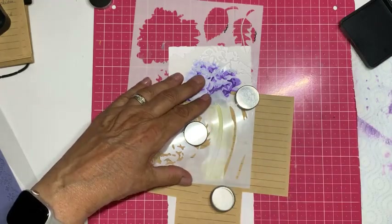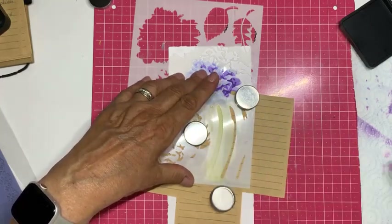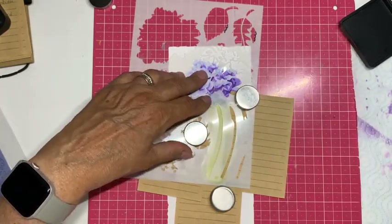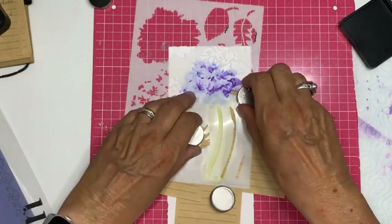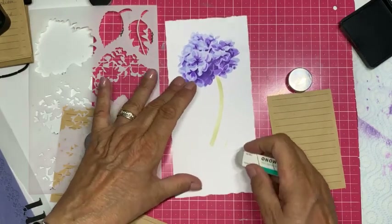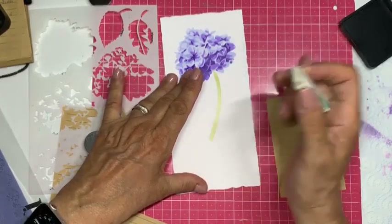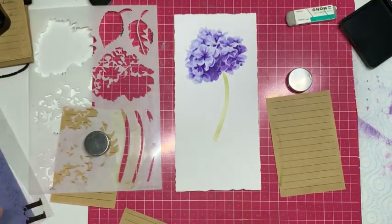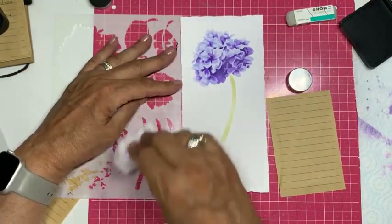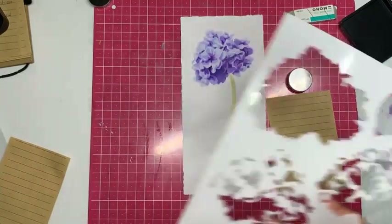De eerste kleur — Shabby Shutters — en ik ga daar al een klein stukje ernaast, dus dan heb ik mijn gummetje nodig. Kijk, heel klein stukje ernaast — daar komt mijn vriendje. Ik haal dat gelijk weg. Dat is echt een grote vriend van me. Ook ik maak gewoon wel eens een foutje, een uitgeleiertje — en dan is het handig dat ik dit heb.